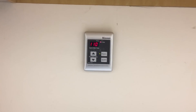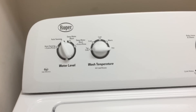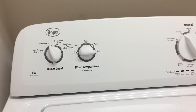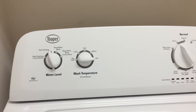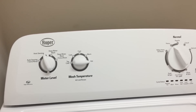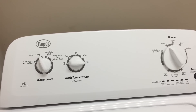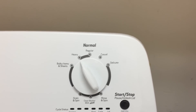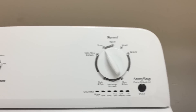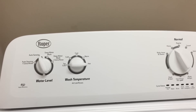Even if you set your thermostat higher — here we have a tankless water heater — the hottest temperature you'll ever get is 115 degrees. The washing machine monitors the water temperature and mixes in cold water so it doesn't go above that, even if you selected hot. If you select regular, it never does pure hot at all — it does a mixture of hot and cold, or just pure cold.